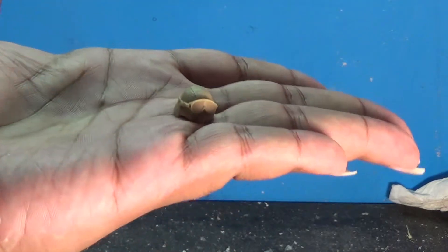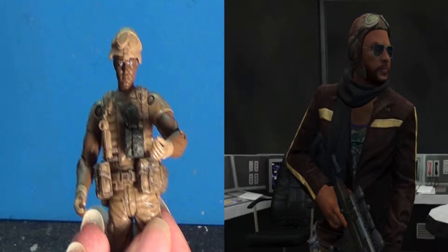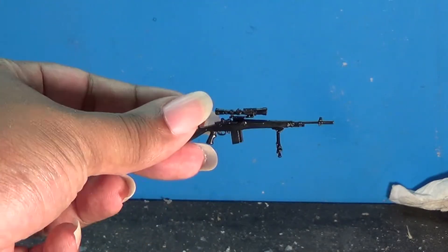The helmet fits on tight with not a lot of movement, and it almost looks like someone dapper I know. The rifle comes from one mold with no moving parts, but is surprisingly very well detailed.